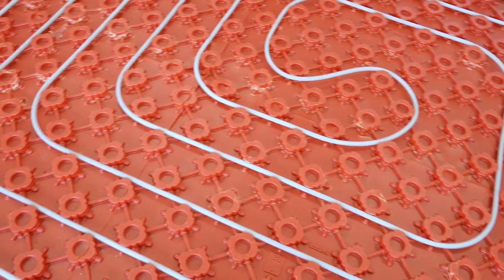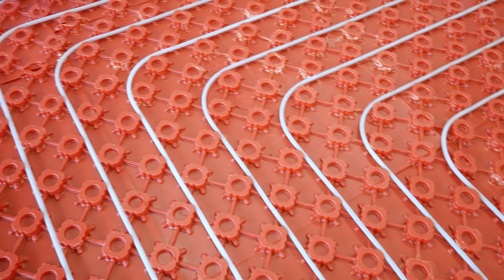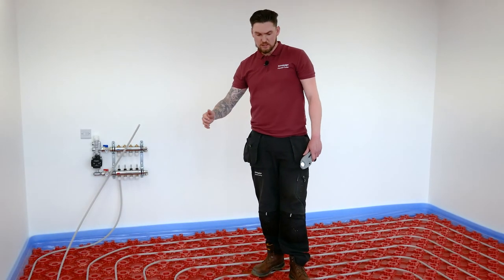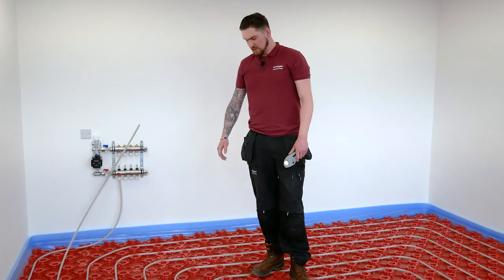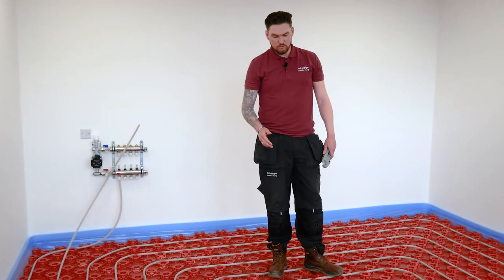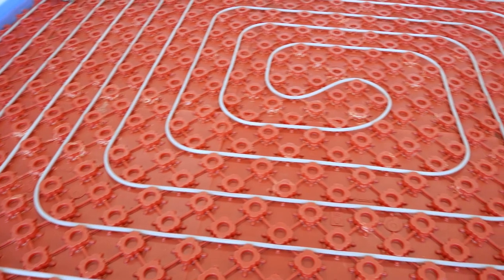As you can see, we've created our spiral or biffler pattern. By leaving that 400mm gap when we first started coming round, our return has created 200mm pipe centers. It's important to note as well that when we come to the middle, we come round no less than three castellations if we're doing a 180-degree bend.